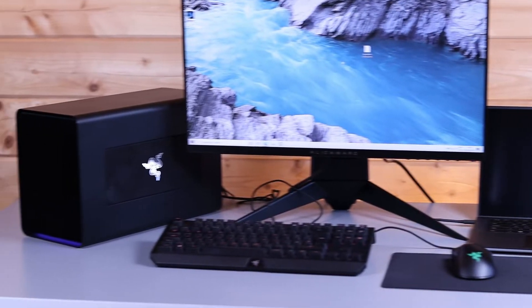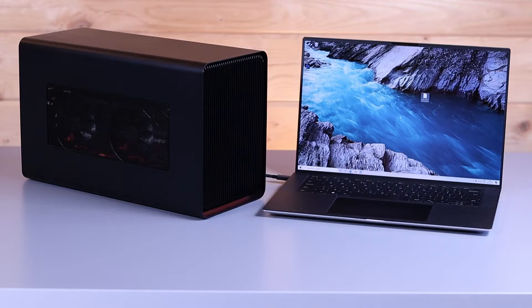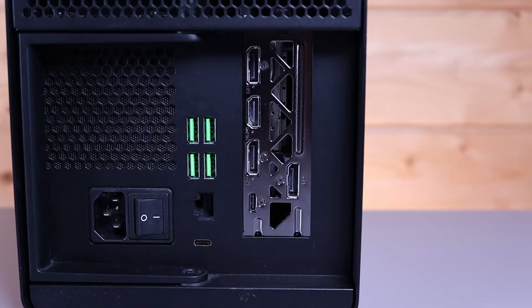Hi, this is David at MASH-IT, and today, as requested, we're going to do a quick video testing an eGPU on our XPS 9500. Now, I know a lot of people buy this laptop because it is a great all-round workstation, but the graphics are quite weak. So we're going to be adding a Razer Core X Chroma eGPU to see if we can get much better gaming performance out of this XPS.